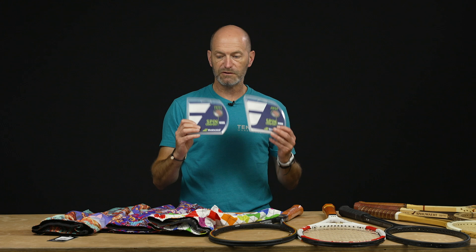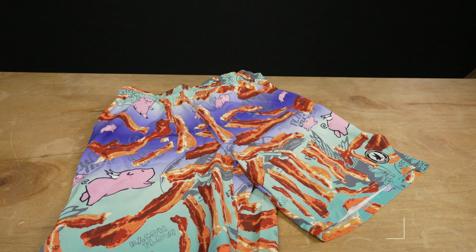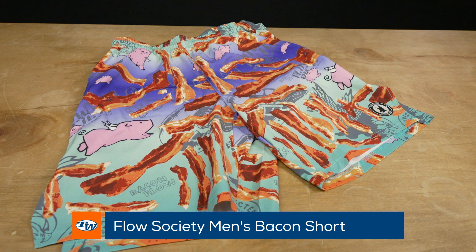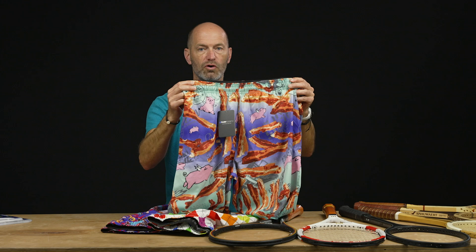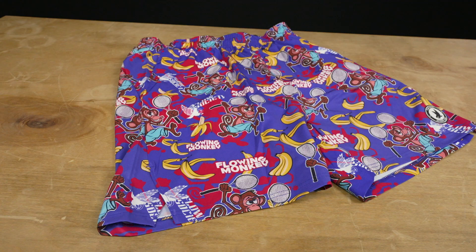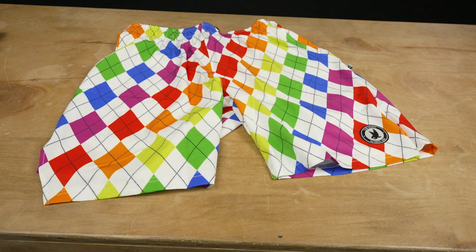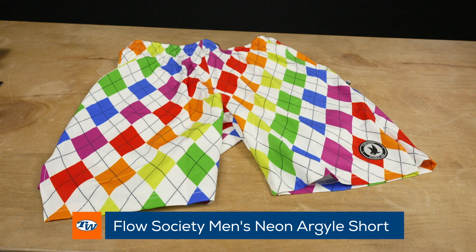RPM Soft comes in 16 and 17 gauges and you can also get it in reels. We've also got an all-new shorts brand called Flow Society — they are really aggressive with their design so you really make a statement out there on the court. First up I've got this bacon one with some flying pigs on it, featuring a nice elastic drawcord on the waist and two large side pockets. They flow nicely around you when playing — I've worn these on the court and they feel super lightweight and very comfortable. There's a ton of designs on the website, including a really cool monkey graphic and even an argyle print in aggressive colors.